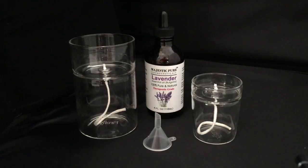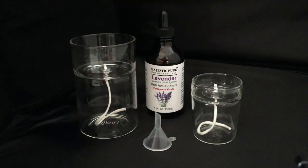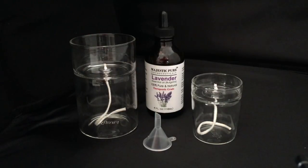Hi, I'm Susan Tyson from Firefly Fuel. This video was developed to show the proper use of our Zen and our Zen Petite refillable aromatherapy candles. The Zen holds about 8 ounces of fuel and the Zen Petite holds about 2 ounces of fuel.